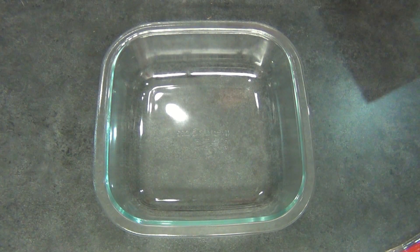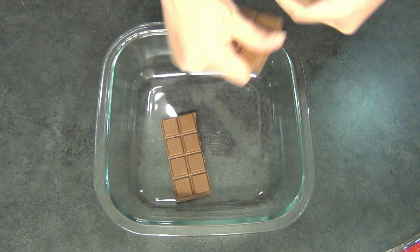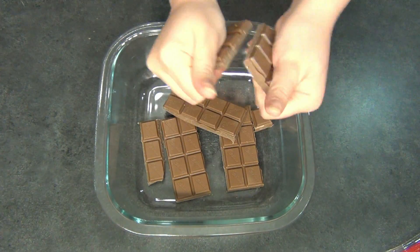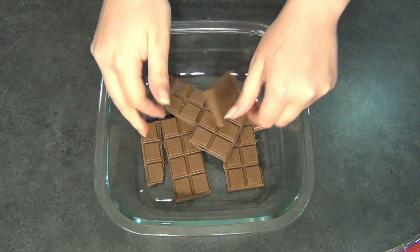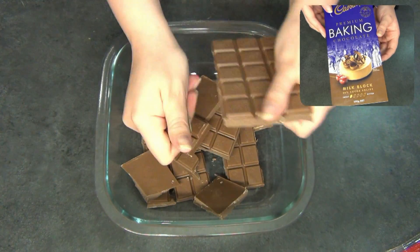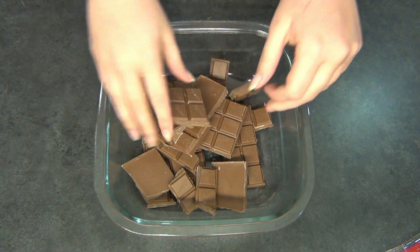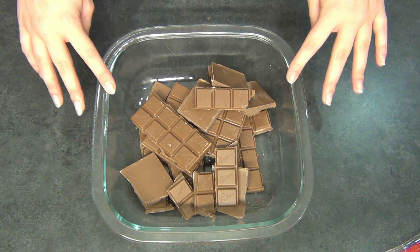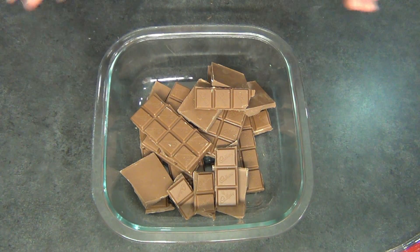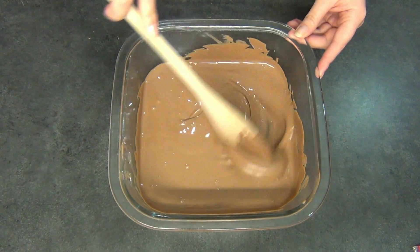The first thing we're going to do is take our bowl and our cooking chocolate and just break this up into pieces. Now we're going to place this chocolate into the microwave, gradually melting it but making sure that it doesn't burn by stirring it every 30 seconds or so. Here is our melted chocolate.